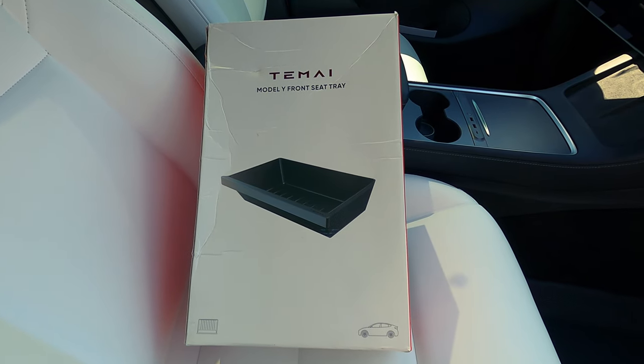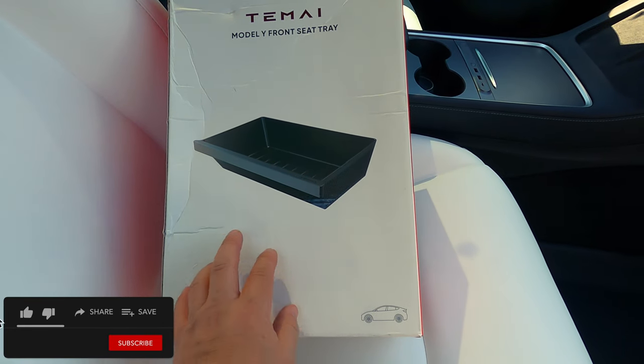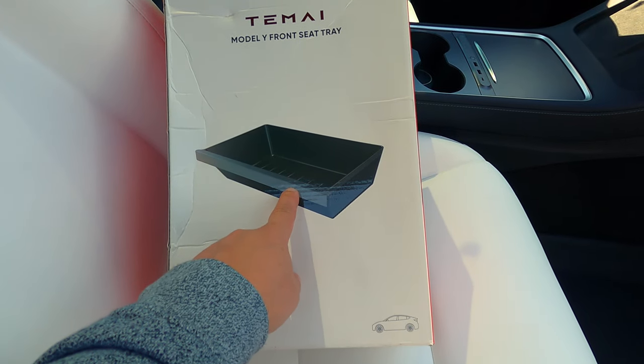We're in the car and I'm in the passenger seat. The reason why is the first thing I'm going to show you is a nice little storage solution for the Model Y. The first item from Tameh is the front seat tray for the Model Y. Here's the box — it comes in a pack of two, and this is what it looks like in the picture.